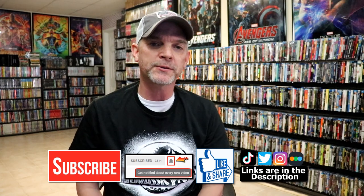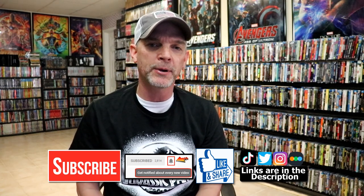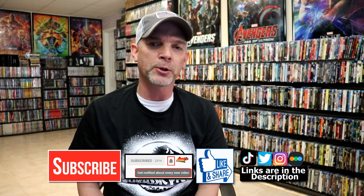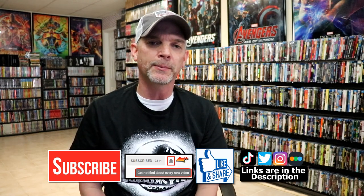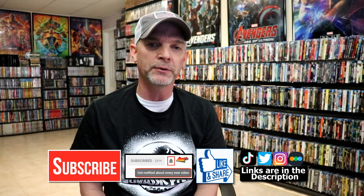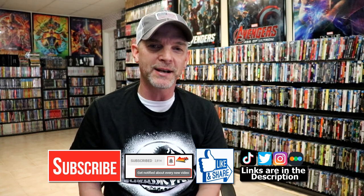If you haven't subscribed to my channel, I really appreciate it if you would subscribe. If you do subscribe, please remember to hit that notification bell so you can be notified every time I upload a new video. If you haven't found me on my social media accounts, I'm on Instagram, TikTok, and Twitter. If you'd like to find out what I've been watching, you can find me over on Letterboxd — I have links below. Thanks again for watching and we'll see you next time.